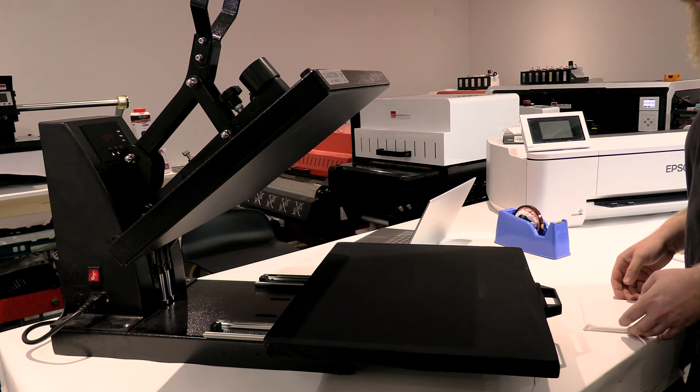That just protects our press from any ink, and then we bring it down. There we go, that is done. I've got a heat glove on because these are unbelievably hot when you take them out of the press. I'm going to remove the baking paper — even with heat gloves, you don't want to hold on to these for too long because the heat will eventually go through the glove.